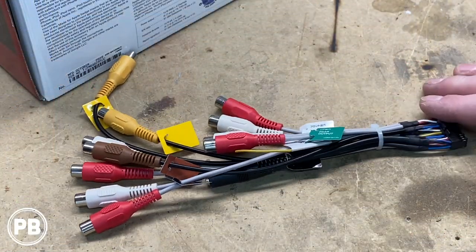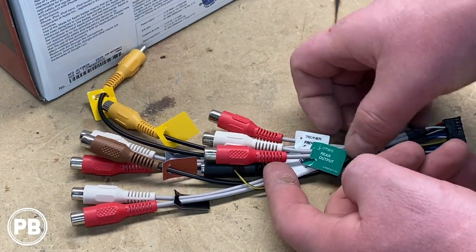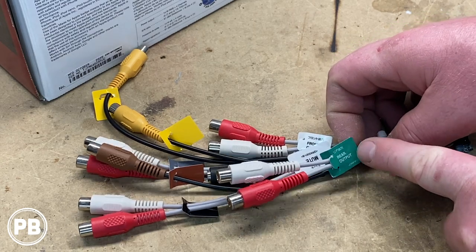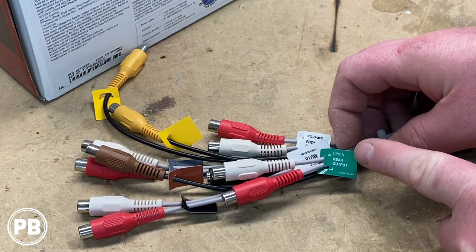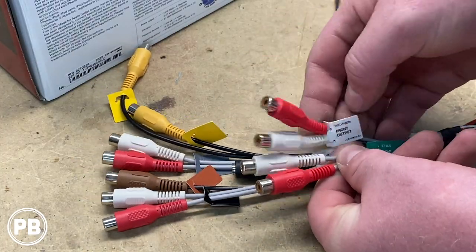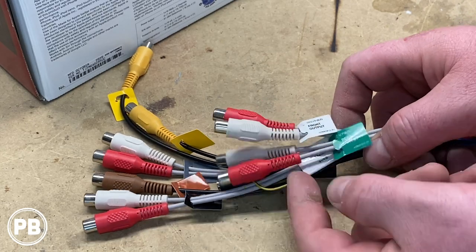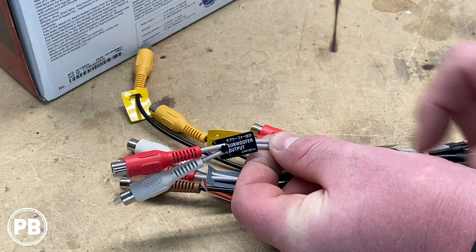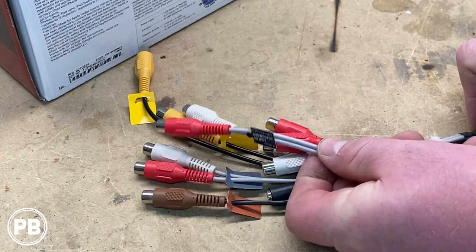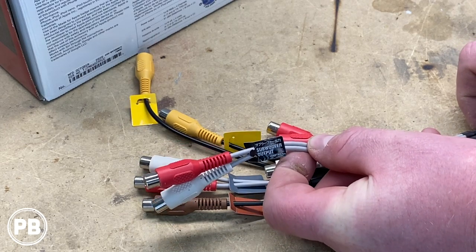Let's look at the accessory harness a little bit closer. Starting with the shortest connectors first: you have your rear output for RCA preamp — this is for adding an external amplifier to your rear speakers. Then your front output for your front speakers. So there's your fronts and rears. Your subwoofer output is a bit longer — it's your sub out, essentially a 4-volt preamp output for an amplifier.